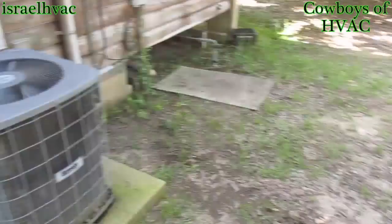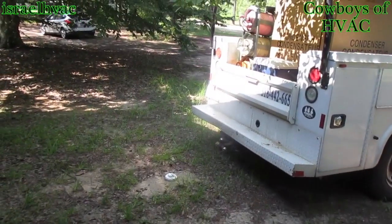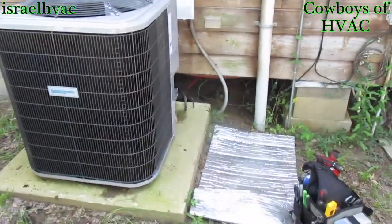Alright guys, we're going to get started. We're going to rip this one out, and we're going to put the new ICP in. I've got the old one out, got the new one in — 14 SEER, 3.5 ton heat pump.